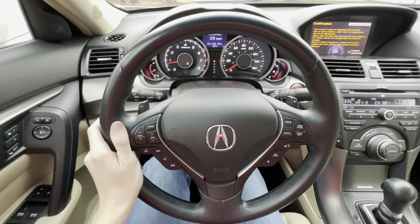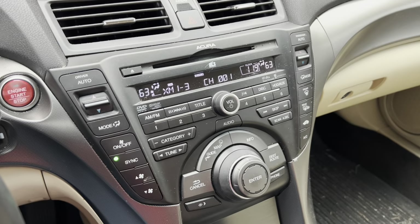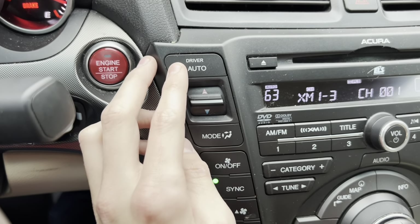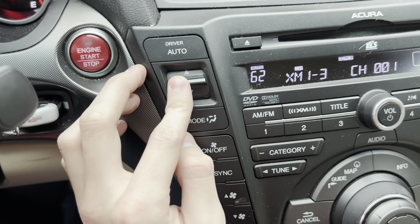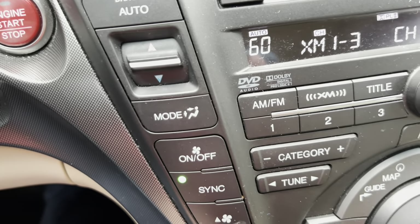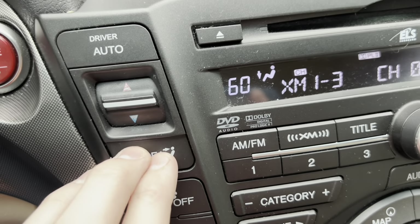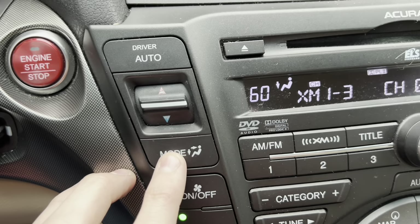I still can't get over the fact this car has paddle shifters — it's still unbelievable to me. Moving to the center control stack — this car has dual zone climate control, so the driver side can have a certain temperature and the passenger side can have a different temperature. On the left side you've got Automatic mode. You can press up or down for temperature, and you can see in the center screen that the temperature is going up or down. The mode button selects where you want the air to come out — towards your feet, your face, or both.